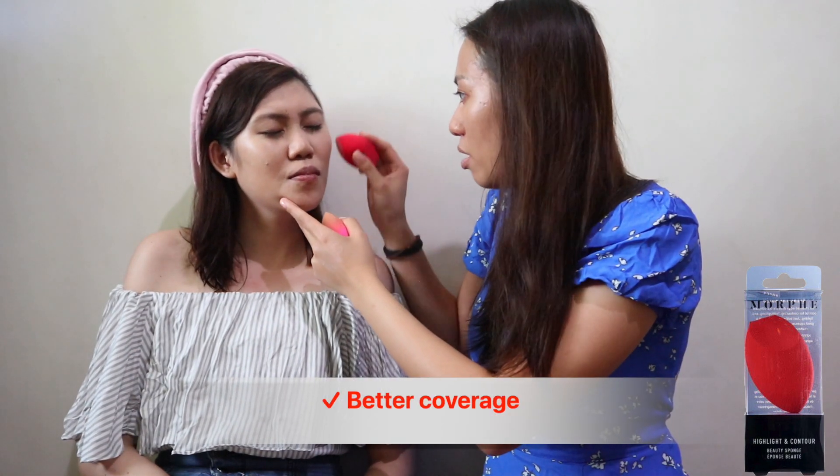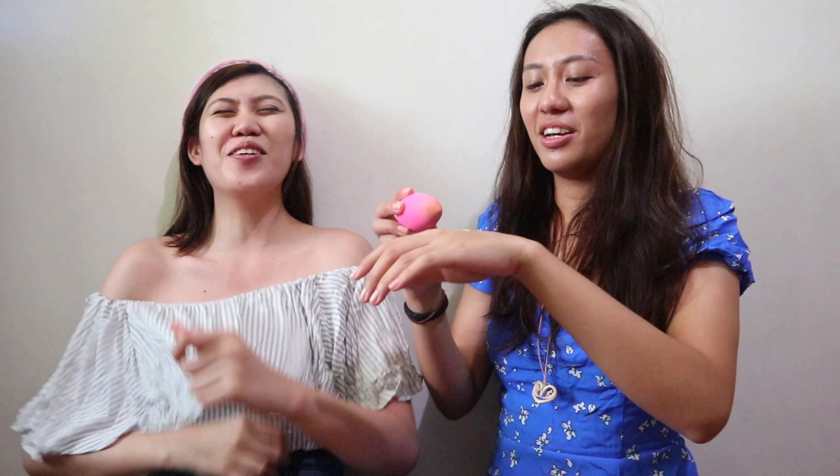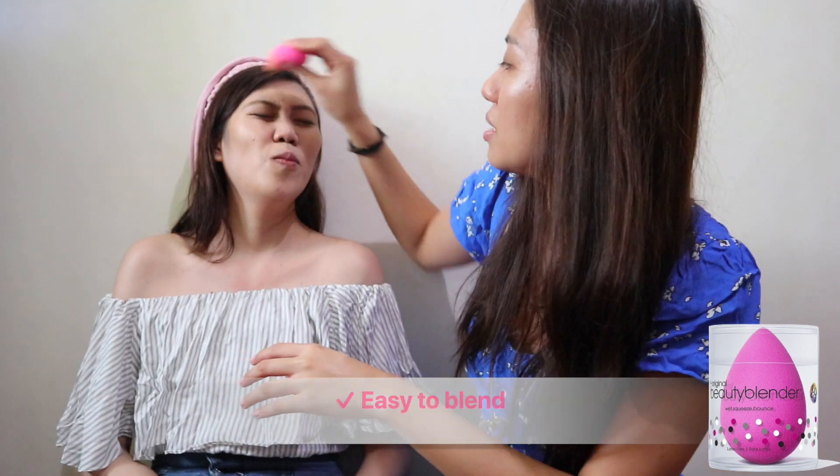This sponge really has better coverage. So now I'm gonna use this one. What's the blender? It's one of the blenders. It's a lot softer than the one used here. It's really easy. The coverage is really good. I like this side — it's more matte and it blended well. It's like a second skin. Murphy!